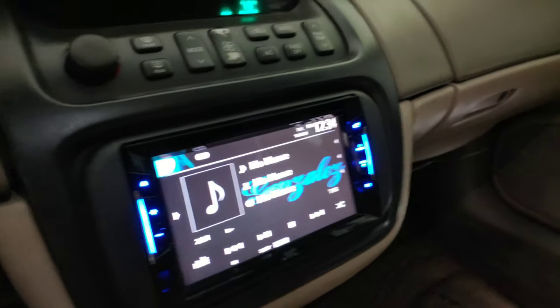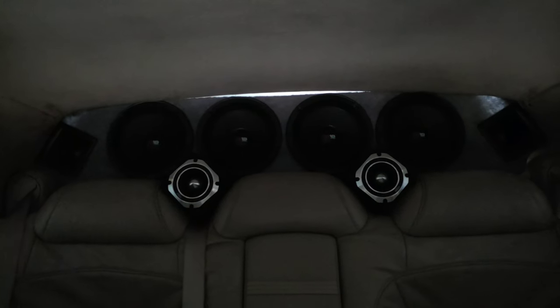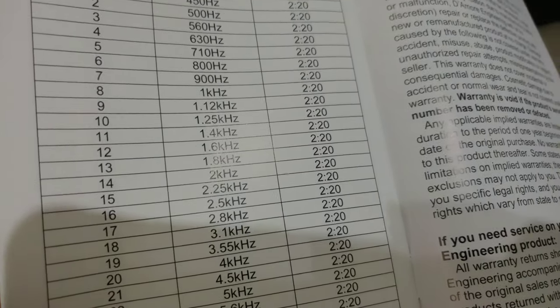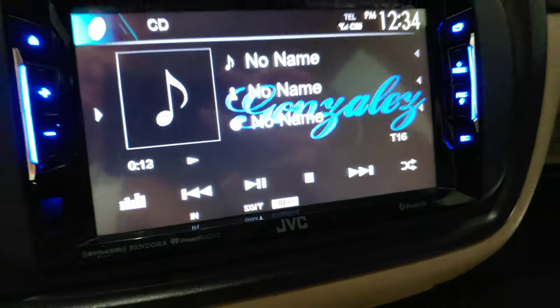I'm going to do my tweeters and then my horns. As you can see, my tweeters and my horns. For my tweeters, the lowest they can play is at 2000 Hz, so I'm going to leave them at 2.5 kHz — that's track 16. We've got track 16 playing and it's on repeat.